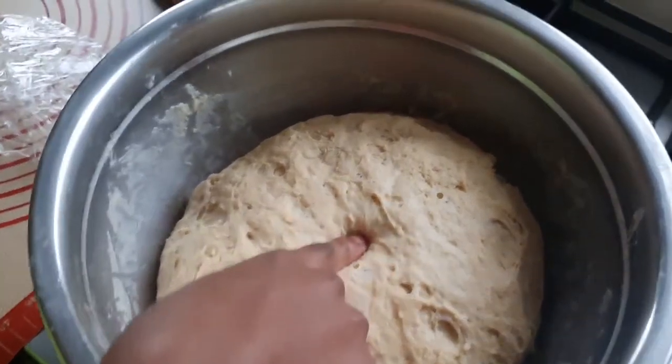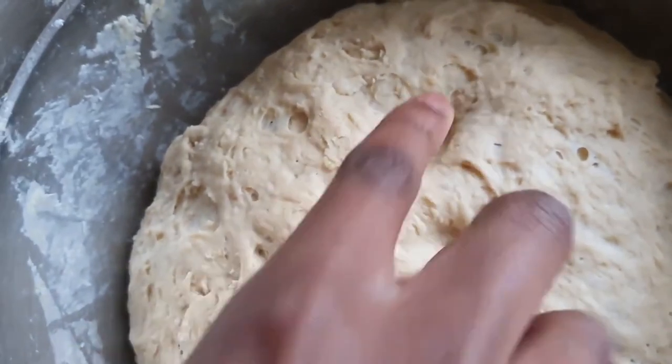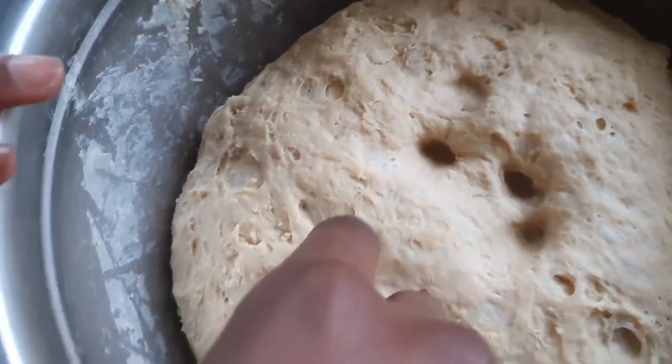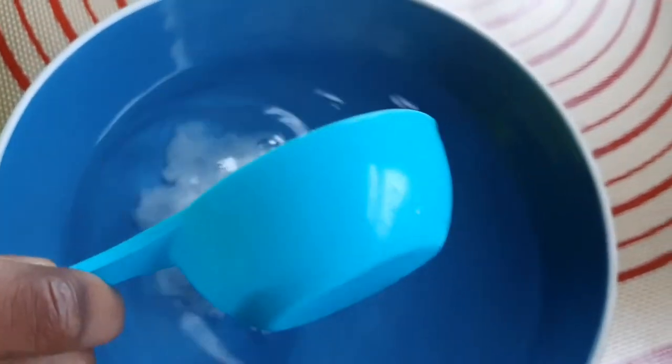The dough is set aside to rise for one hour and I'm just going to be poking it with my finger, just like I would with slime. You can also check out my slime videos and my other ones — I've done another baking video on my channel too.